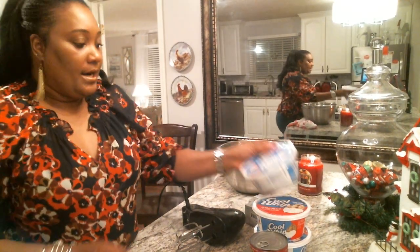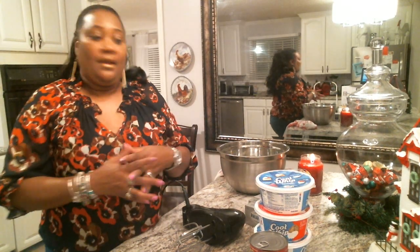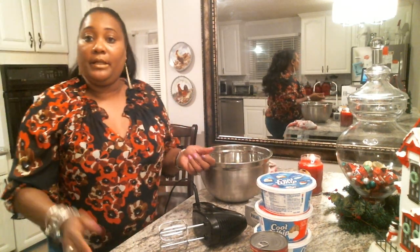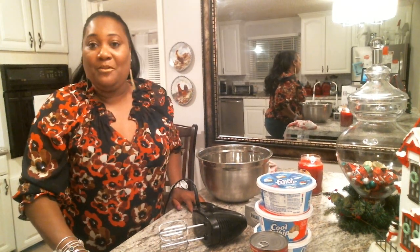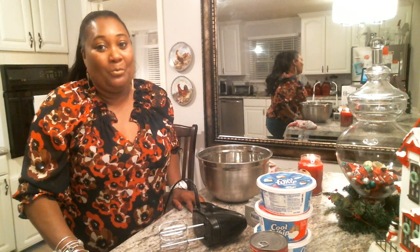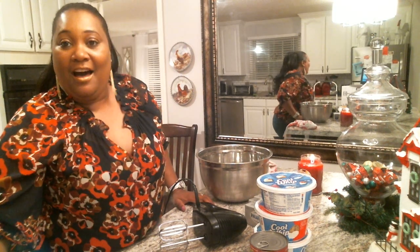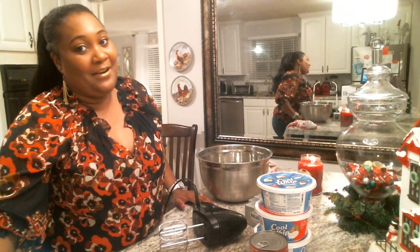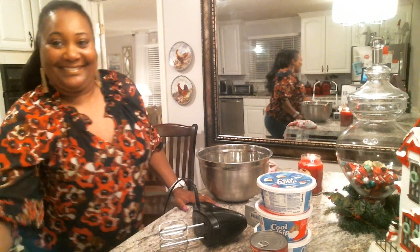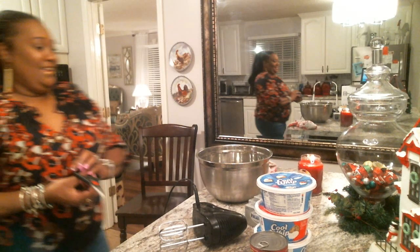So we're going to go ahead and get started. I'm just going to grab my scissors so I can open up my containers and pour them into my bowl, and then we're going to get started. It's going to go by really quick and you're going to really enjoy it. I'm glad to have you back into my home again, and I hope that since the last time I posted you went on and subscribed to my station. So far I've got 48 subscribers — I'm very happy about that and we welcome you.